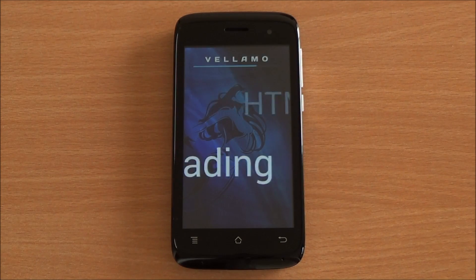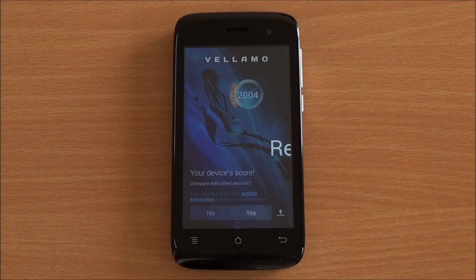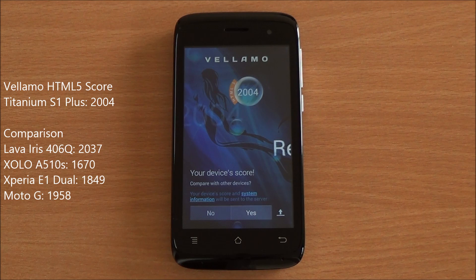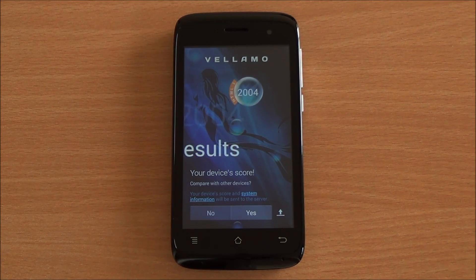Now we are running the HTML5 chapter of LMO. It will test the Sunspider JavaScript test as well as the V8 benchmark suite and give us a score. So we got a score of 2004 which is a bit lower than the Iris 406Q but definitely in the same realm and one of the highest scores we have got in this segment — even beating the Moto G running Android 4.3.